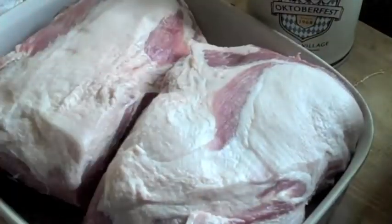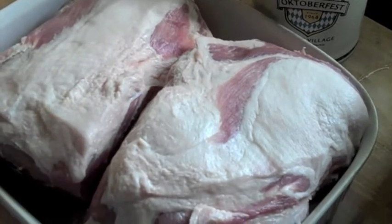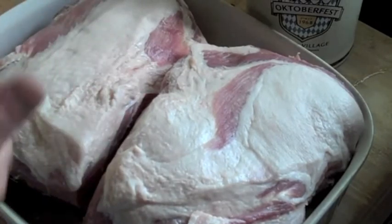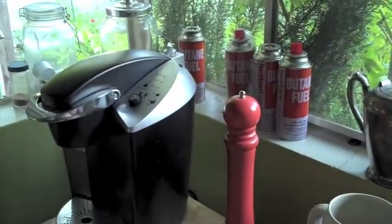So we've got two butts, no picnics — fifteen pounds total. We're going to go ahead and marinate them in these ziplock bags. These are one-gallon bags, one each. Divide the juices up. Let it marinate overnight. Don't forget to get all the air out of these bags — that's my technique.